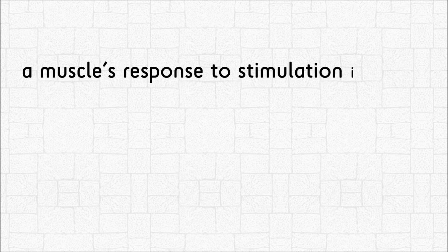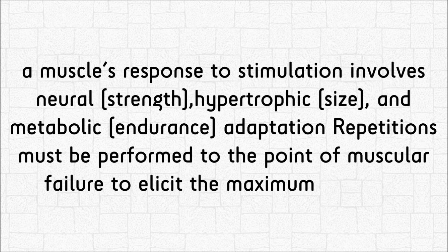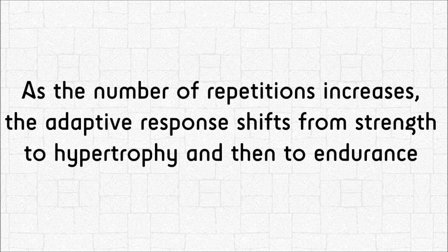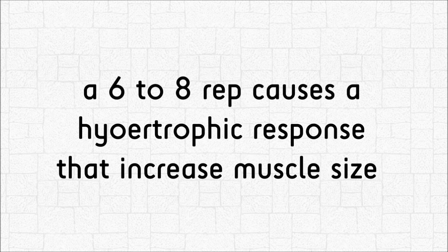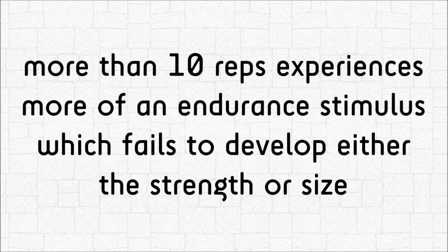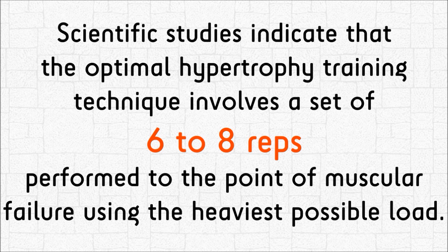A muscle's response to stimulation involves neural (strength), hypertrophic (size), and metabolic (endurance) adaptation. Repetitions must be performed to the point of muscular failure to elicit the maximum response. As the number of repetitions increases, the adaptive response shifts from strength to hypertrophy and then to endurance. Doing a 1-rep maximum produces a neural adaptation that increases muscle strength. 6 to 8 reps causes a hypertrophic response that increases muscle size. More than 10 reps produces more of an endurance stimulus, which fails to develop either strength or size.